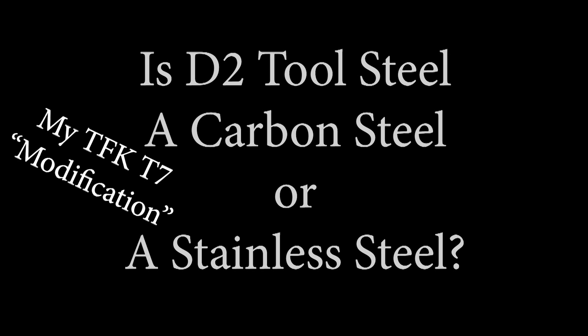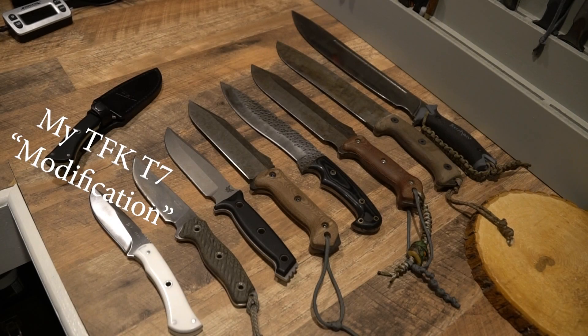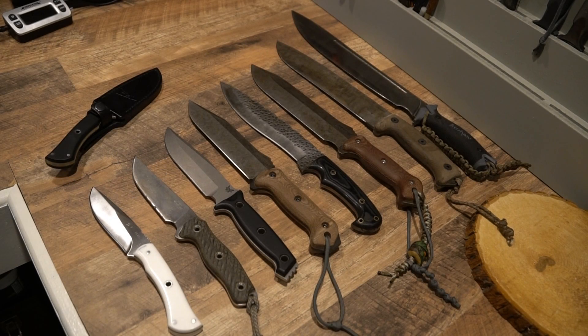When I talk about modifying my blades, it's never mattered how big, how small, how cheap, or how expensive — what kind of coatings, what kind of materials. If it came down to modifying it, I certainly gave it a try. And with that said, I have a number of blades here that I've messed around with over time, just to give you some examples.